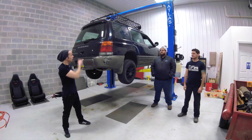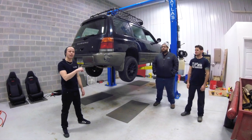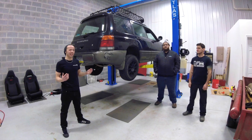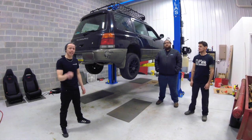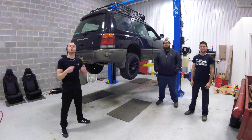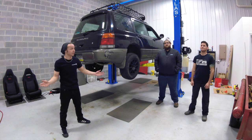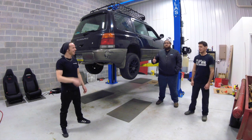Alright, so we've got the Forester up in the air. We've got Andrew here and we are ready to bring this down. It's time to find out what ride height this ADF suspension has finally brought it to. If you made it this far, you like the video — so make sure to smash that like button down below, subscribe, and share with all your friends. Let's go ahead and lower this down and check out the ride height.